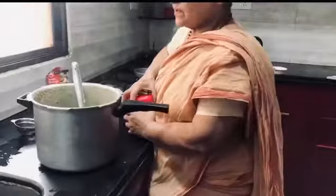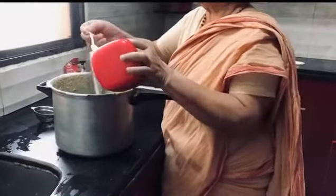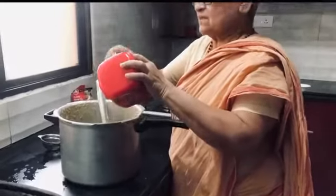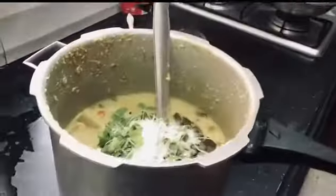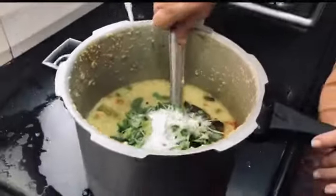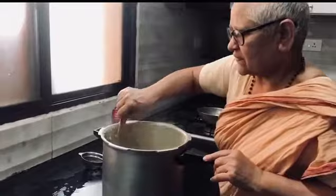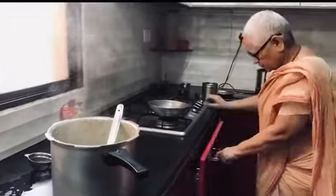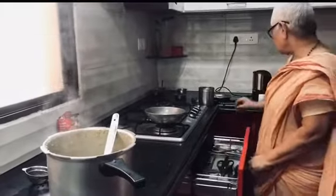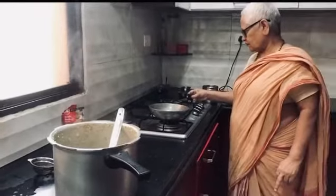Salt. We have 4 spoons of rice. Now I will cook the white onion. You should cook the white onion.